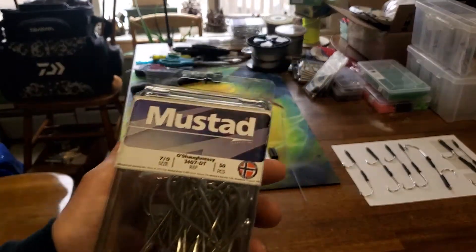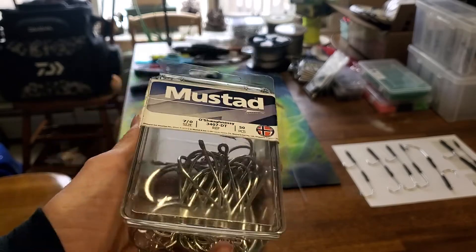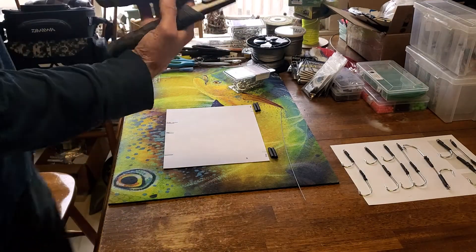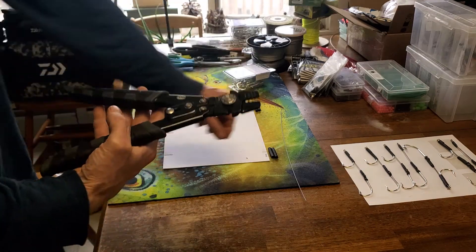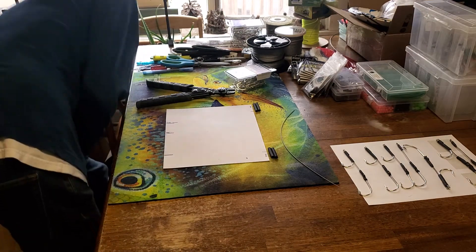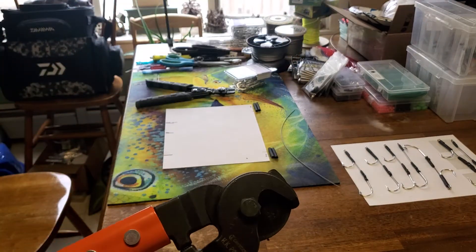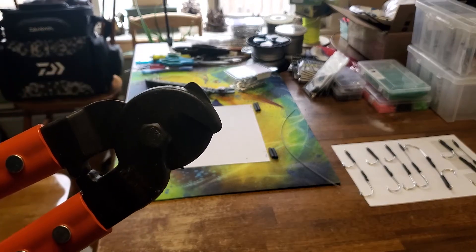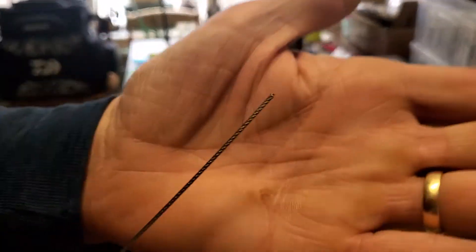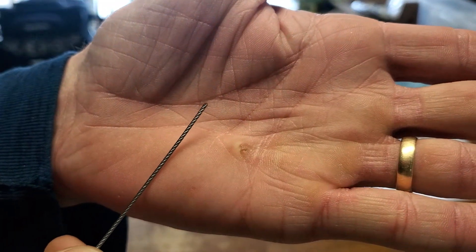For hooks I really like these Mustad O'Shaughnessy — that's the 3407DT, seven aught, what we're using today. You can get them from Bass Pro Shops or Catch-All Tackle. For cutting the cable I ended up ordering these big crescent cutters — I didn't realize how large they were, but they cut that cable like butter with no frayed ends, just a clean cut every time.